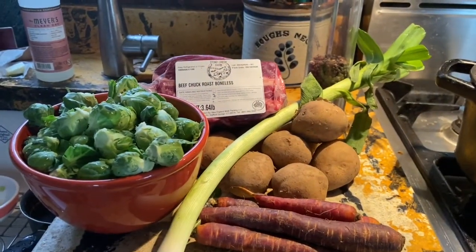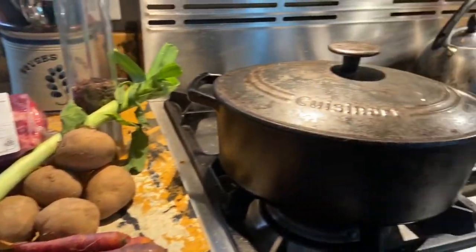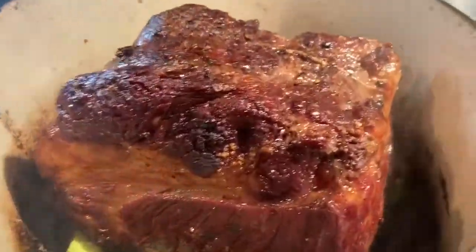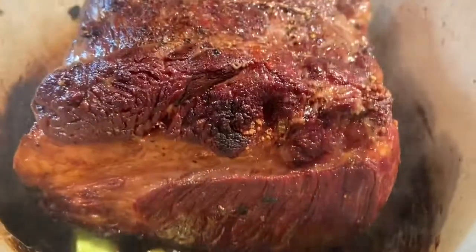I'm going to put a lot of pepper in it, obviously some salt, and maybe some rosemary from my garden. It's all browned up. I've got my leek in there. I'm just going to put it in the oven.